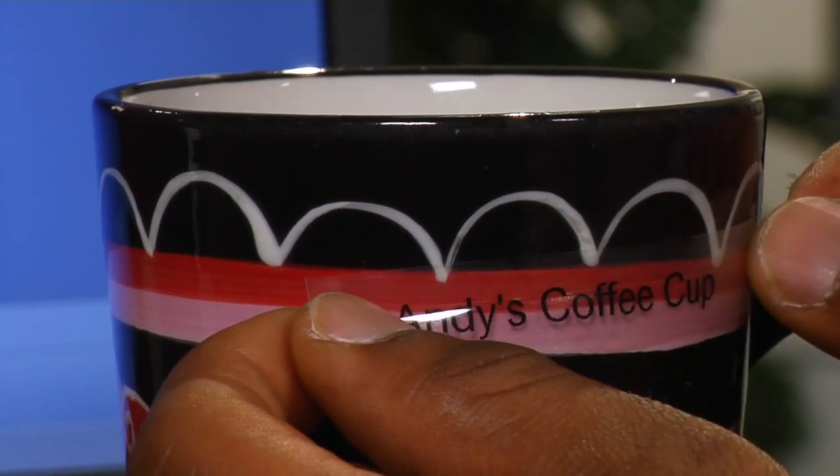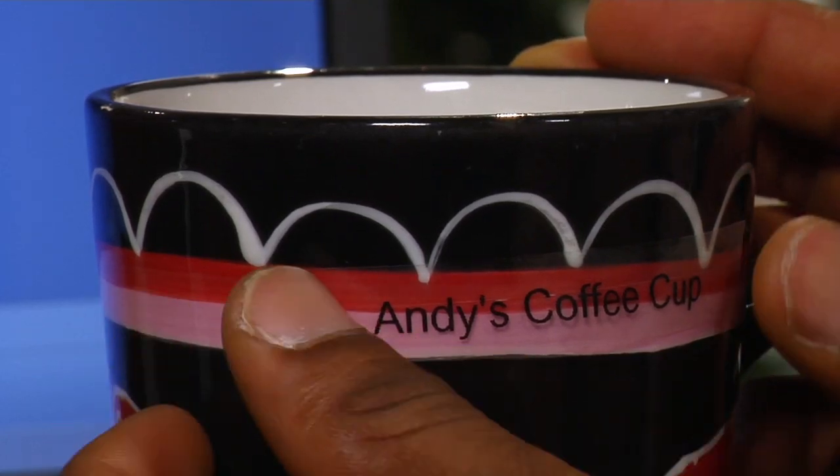That's all there is to the Dymo PMP. It takes the challenge and pain out of making your own labels. So the only thing left to do is to decide when you're labeling too much.